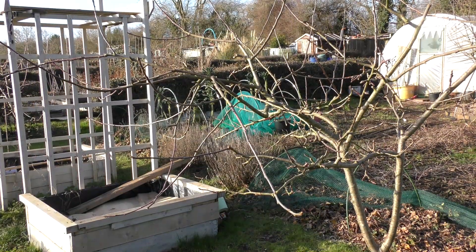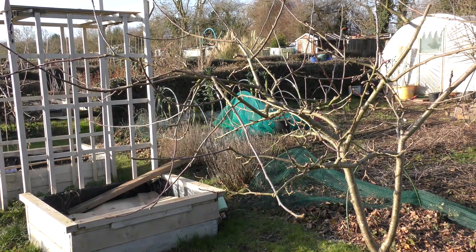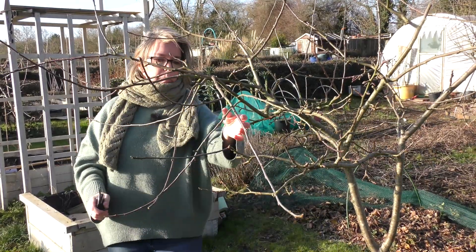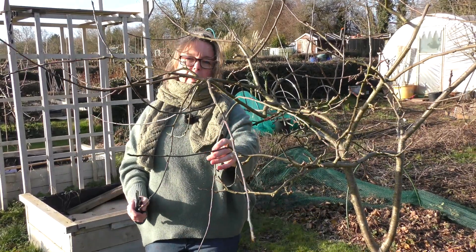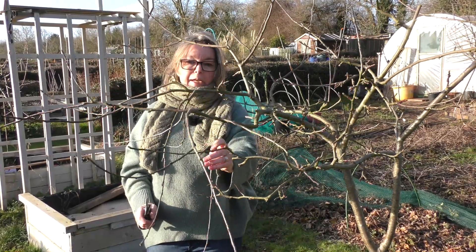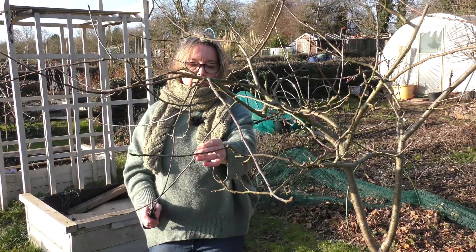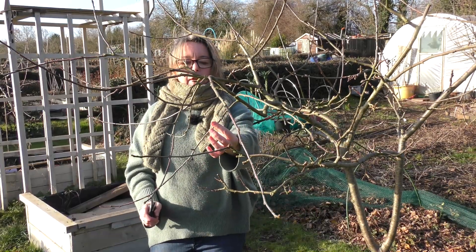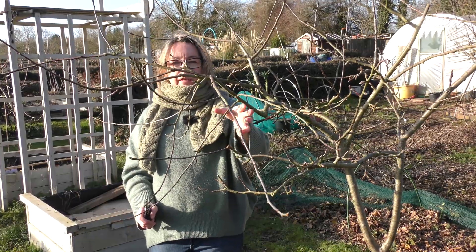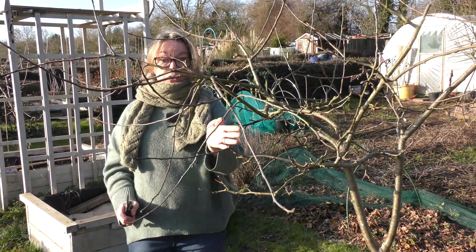I also don't want any of these branches going down, because all they're going to do is get thicker, get heavier, and the weight of those is actually going to pull down the whole tree. So I will take those back — not all the way, but certainly to within a couple of buds — so that'll help with the shape and the airflow.